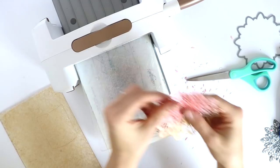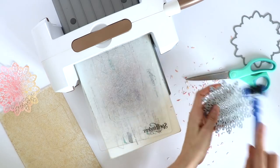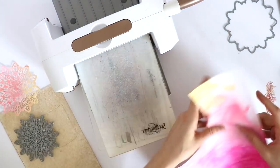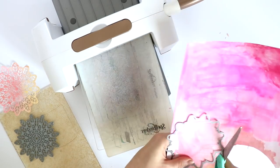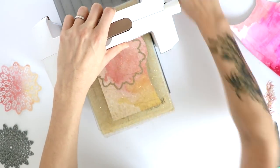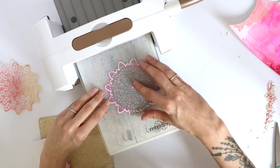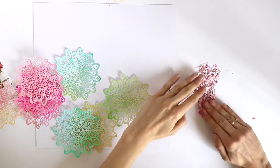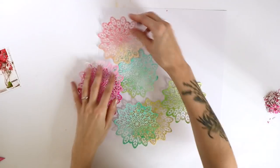I used my Spellbinders Pick Me Up tool to get the little pieces out of the die, which is especially handy with a die like this — it took only seconds to free the die from all the excess pieces. Here I'm doing the second one, and you can see it's not big enough to fit the whole die, but that's fine because I plan on overlapping the die cuts anyway. So it's okay if some die cuts didn't cut the entire design.